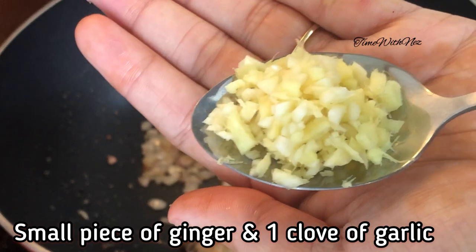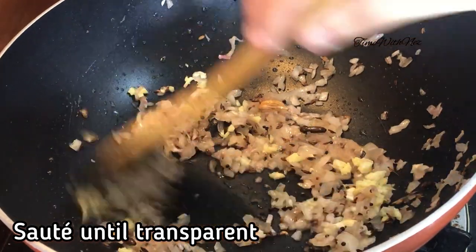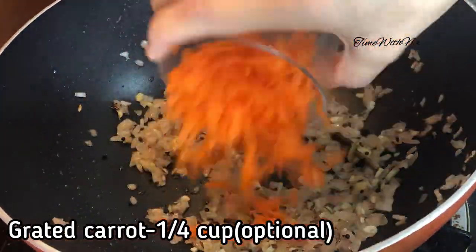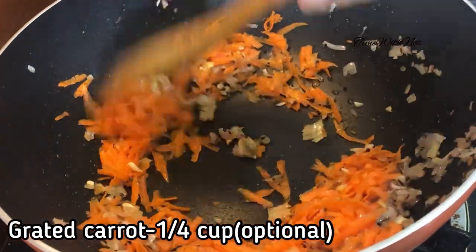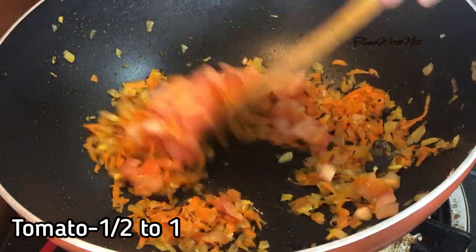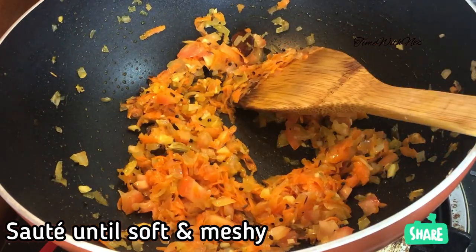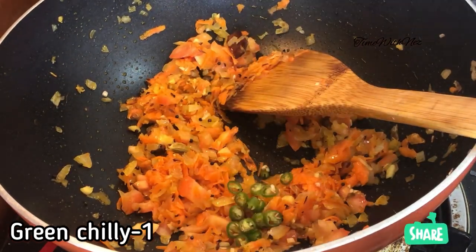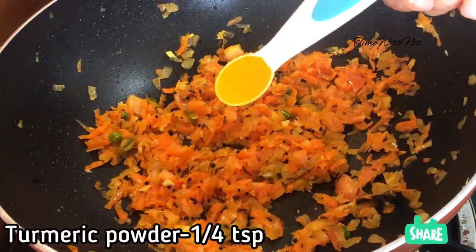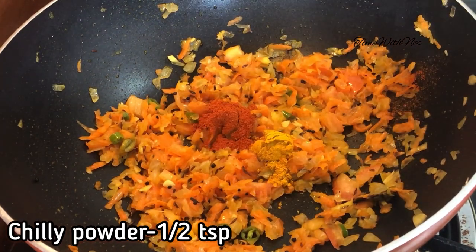Place brown pieces of ginger garlic paste. First add garlic. Then add 1 carrot, 1 cup of garlic, 2 mushrooms, and 1 teaspoon of garlic. We add this in.